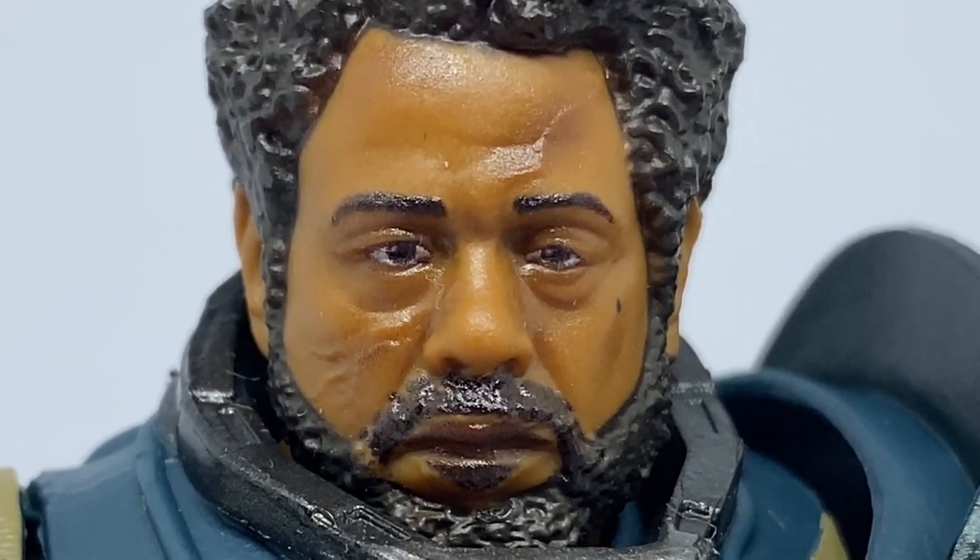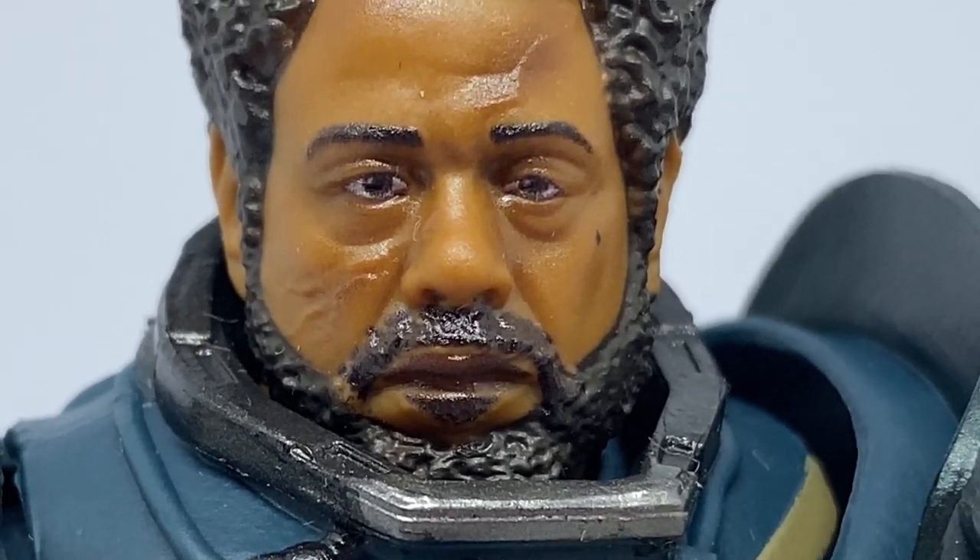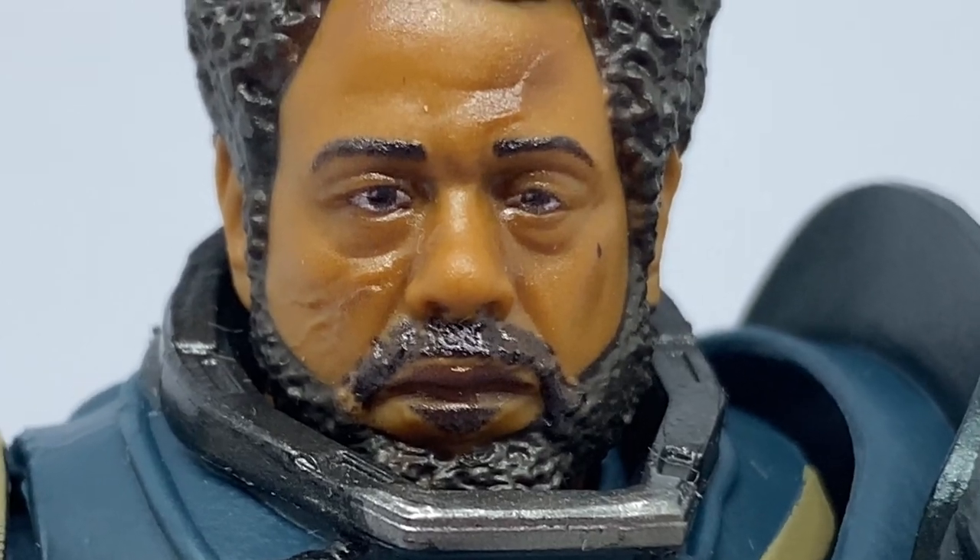Are you here to review me? There's not much of me left!